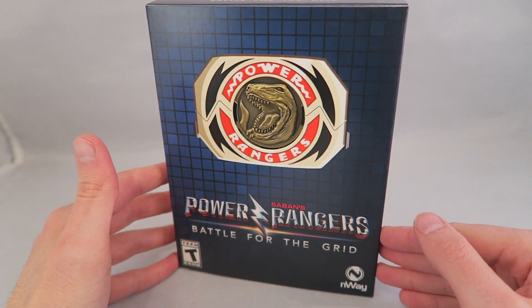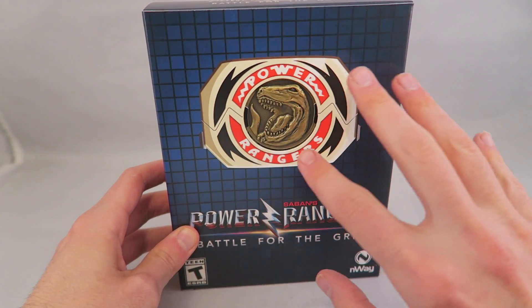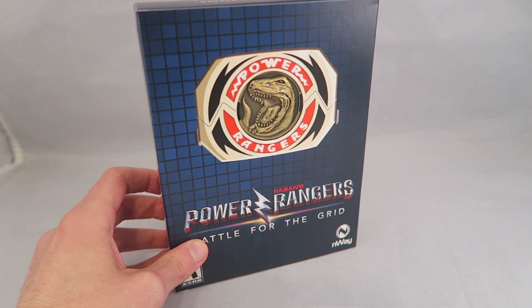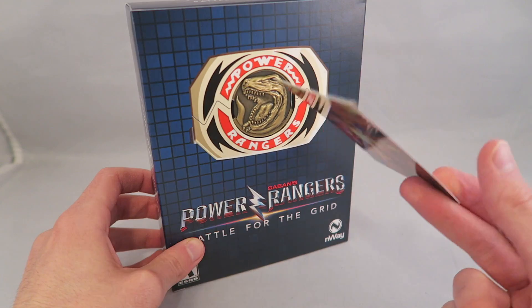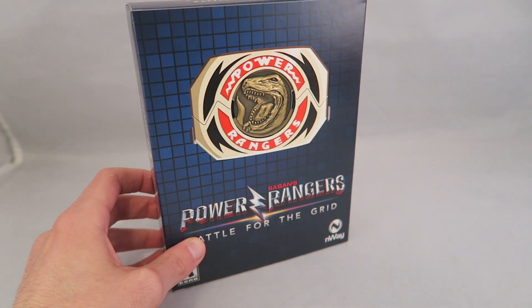You can buy them usually on their own, which you could with this, and it also comes with the Collector's Edition that has something special. In this case, it was this cool little Morpher set and a bunch of other little goodies. Before I forget, when you get it, you do get this exclusive little trading card of Jason and Goldar fighting, done in an art style from the Limited Run cards — I wanted to mention that before I forgot it.